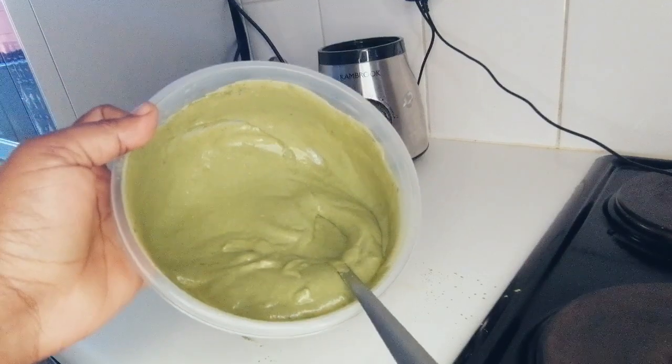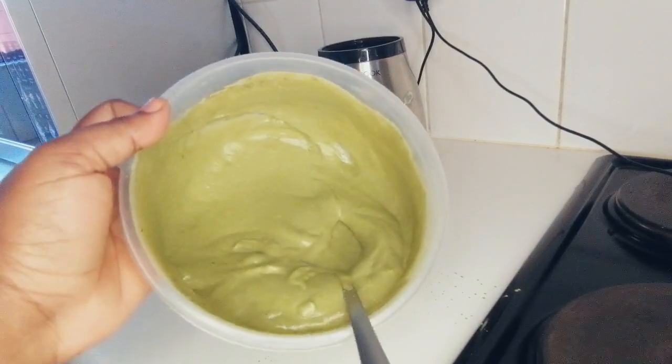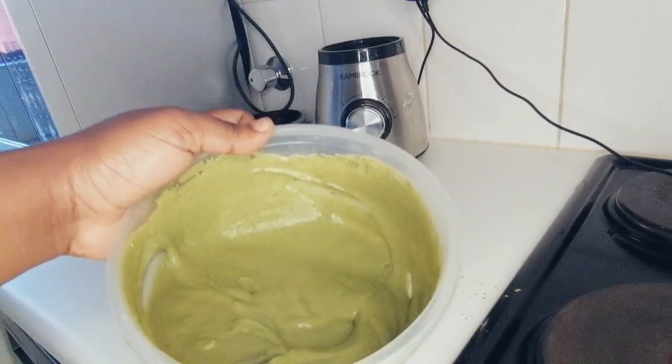Your product is supposed to look like this. I'm going to go ahead and prepare my hair so I can apply this mask. I had cornrows — I'm just going to take those off and section my hair as usual so that I can focus on each section.